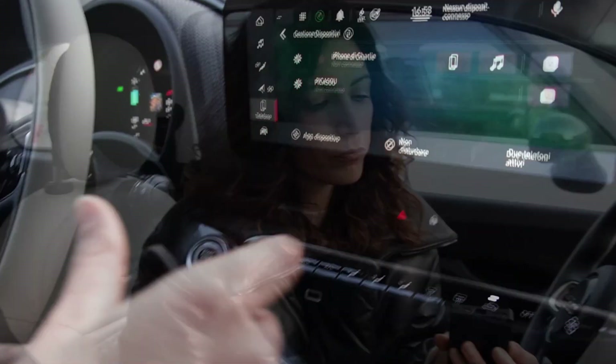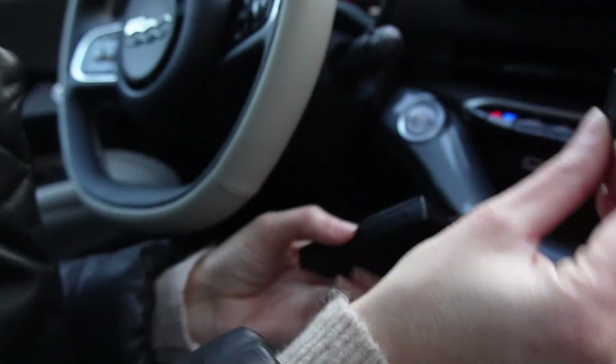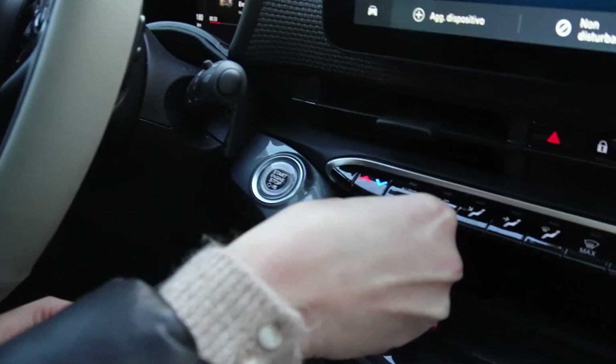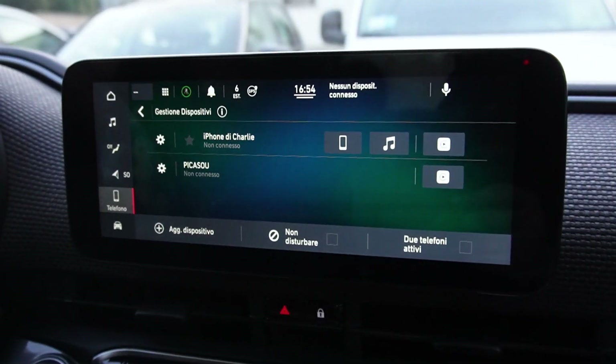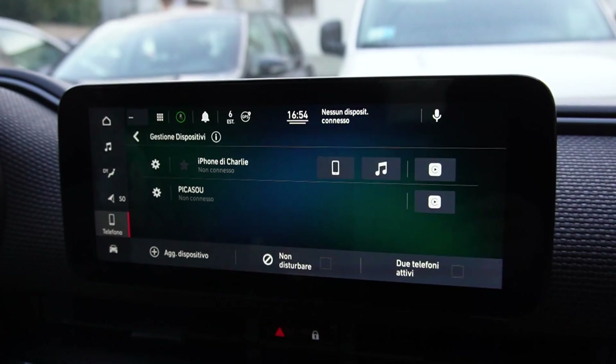Let's see how to connect this device in your car. Just connect the USB in the USB port in your car and wait a few seconds for the system to boot.